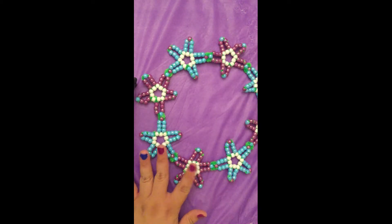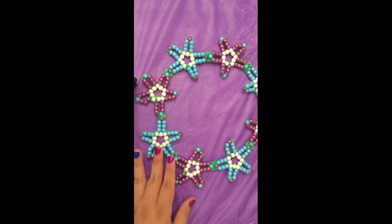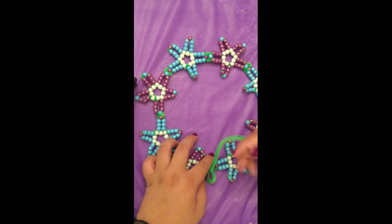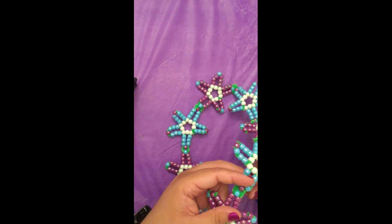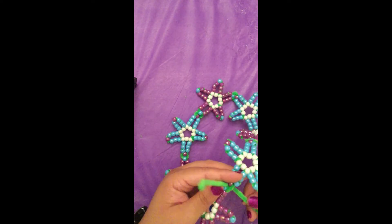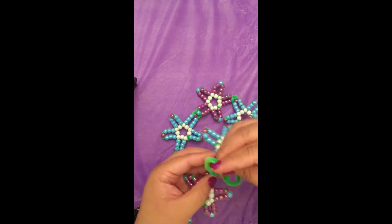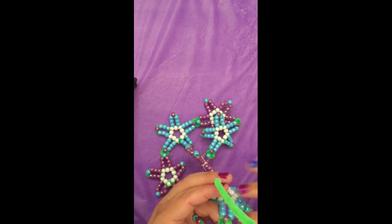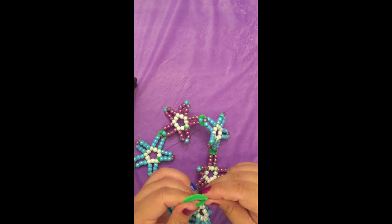If you have any pipe cleaners left, you can make leaves to stick in the connections. Make a small loop and feed it through the center of a connection. Once it's through the connection, feed it through the leaf twice for security. And then cut off the excess. I skipped a connection point, but you don't have to.